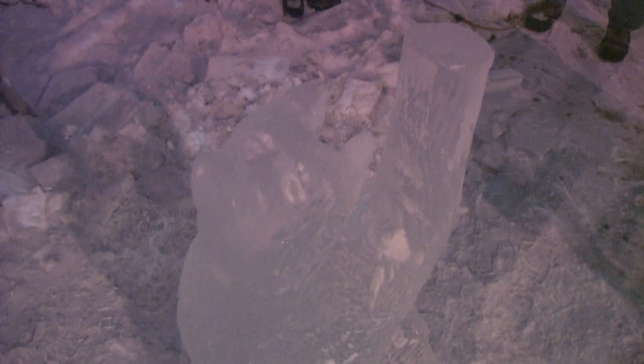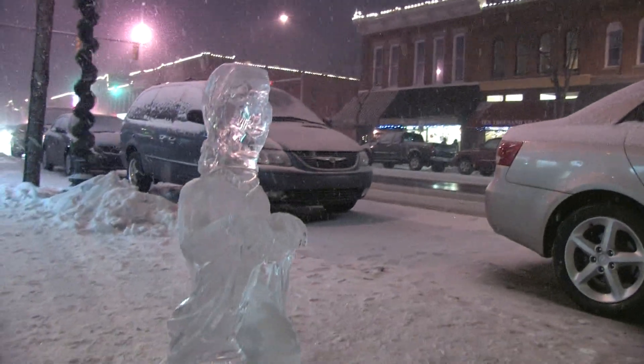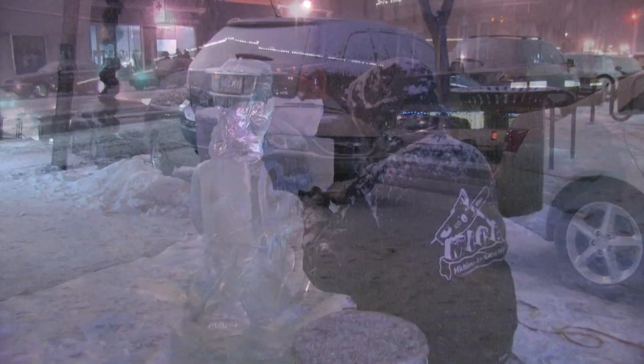The businesses stay open late, there's specials, there's live music, there's always some fun things going on. A lot of people come down, and also for the ice festival here in January. The ice festival part of First Fridays has been going on for three years.